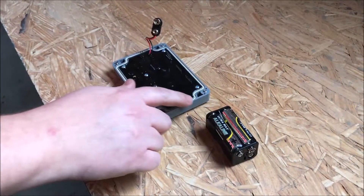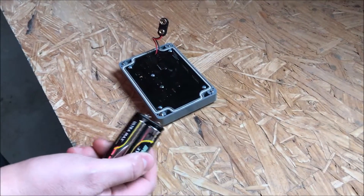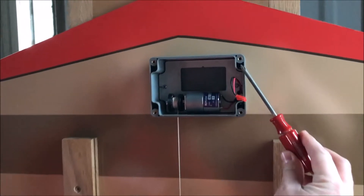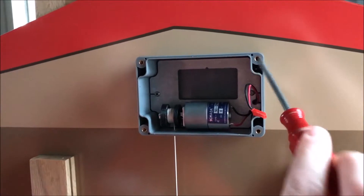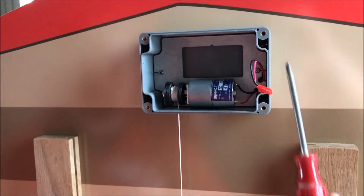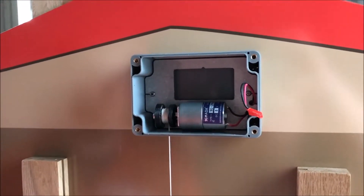Now that the seal has gone into the grooves, it's time to mount the chicken guard to your coop. We have the batteries all inserted into the compartment. You're going to want to attach the chicken guard to your coop by going into these four holes here with the screws provided. These other holes are used for mounting the faceplate onto the opener itself.